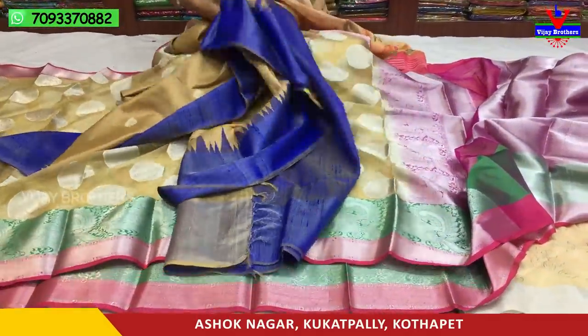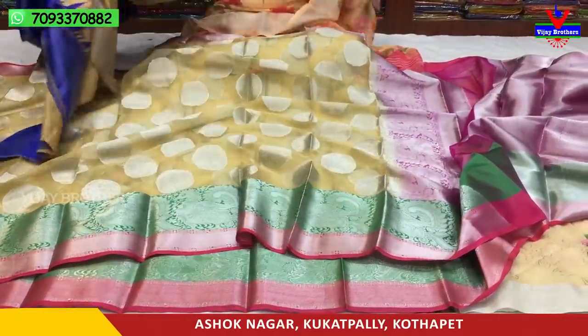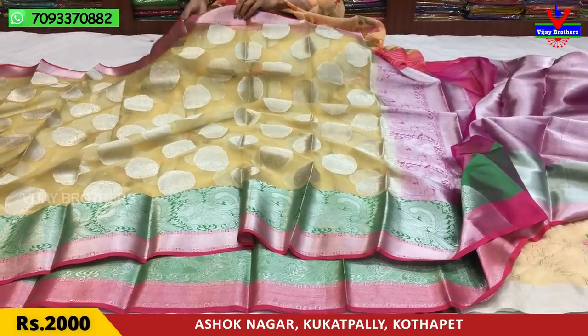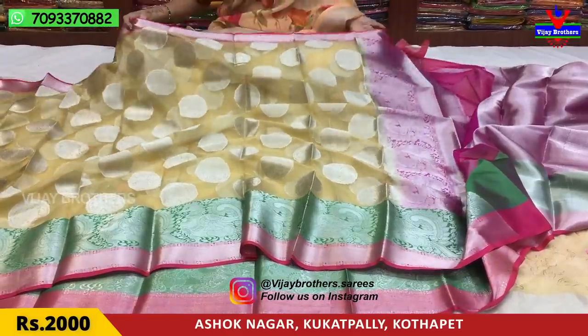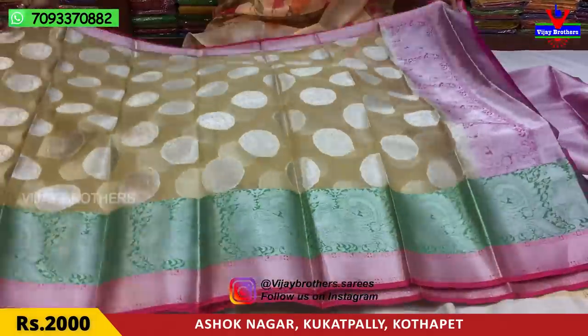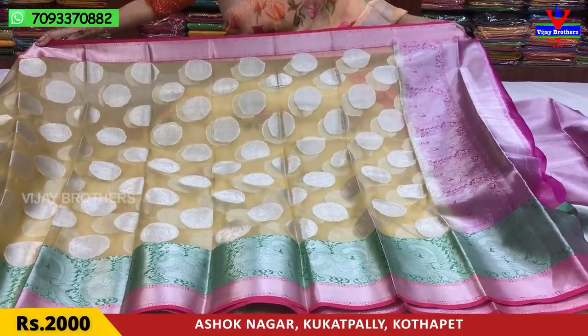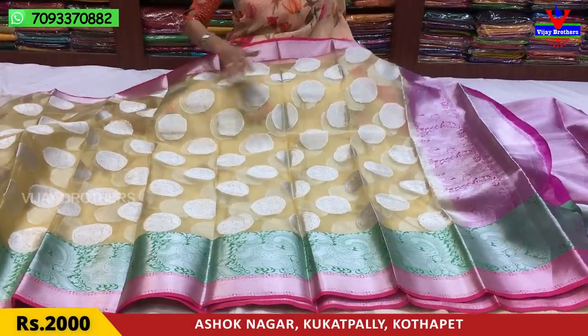Next, I'll show you the fabric. This is Kora Organza fabric in cream color. I'll show you one side — there is a pink color border with a mango design. The middle part has circles, and there is silver color work with highlights throughout the saree.